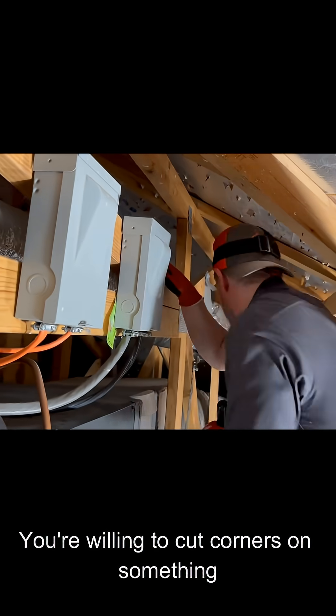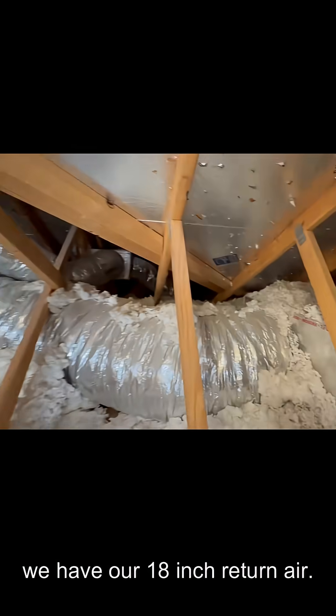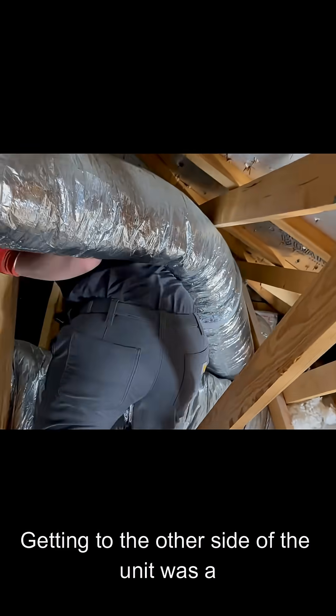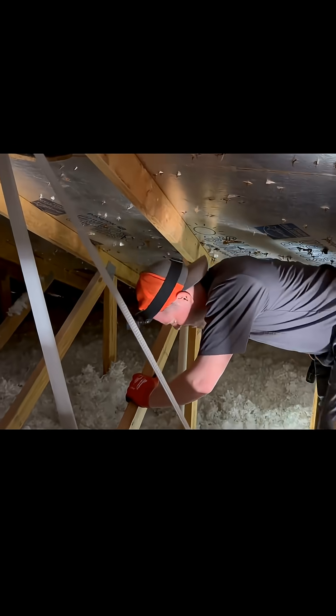You have to ask the question: if you're willing to cut corners on something so cheap, where else were corners cut? Over here we have our 18-inch return air. Now let's climb to the other side of the unit — getting over there was a bit of a pain because I had to do some gymnastics.